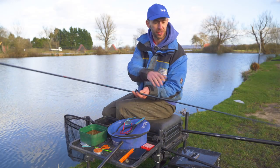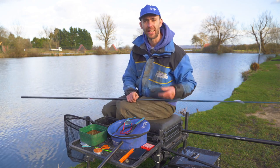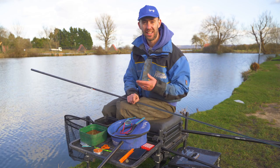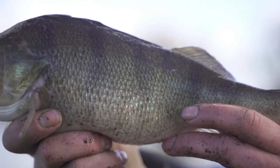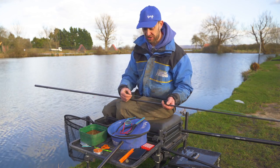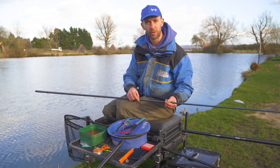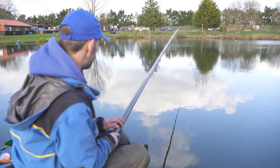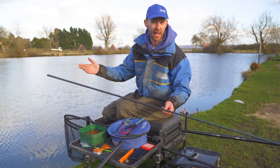Next thing to look at is the rig. I only use one rig to cover everything on one session. Starting at the top end with the elastic — it really depends on the stamp of fish you're catching. Here today most of the fish are in the six ounce to two pound range, so I don't want to bump the small ones but I don't want to lose the big fish either. We've got a number 7 Preston hybrid elastic — just a little bit of grunt. When I strike into them you still end up with two foot flying out, which cushions it, sets the hook, and then it's game on.